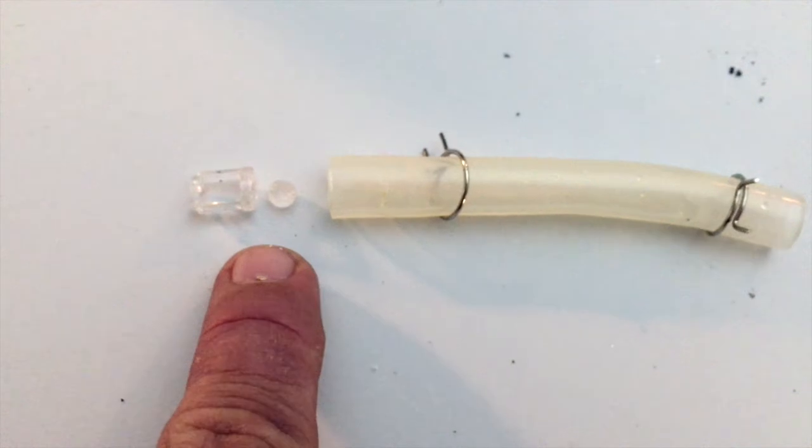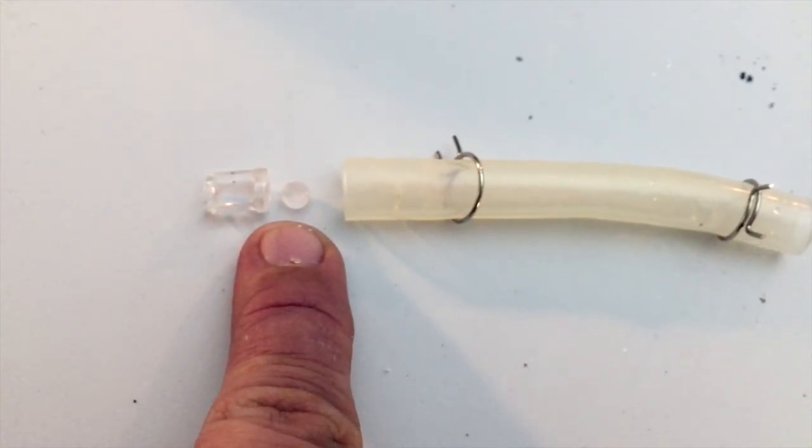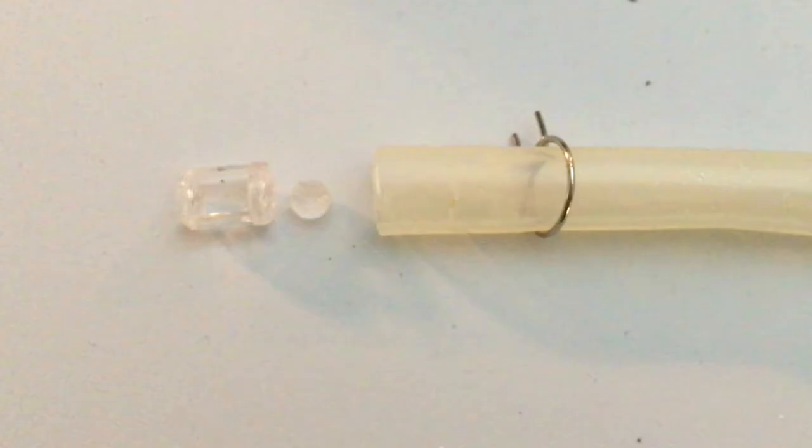That small little plastic ball you see there - there it is. That little plastic ball is the thing that makes the whole coffee machine work. Let me explain how it works.